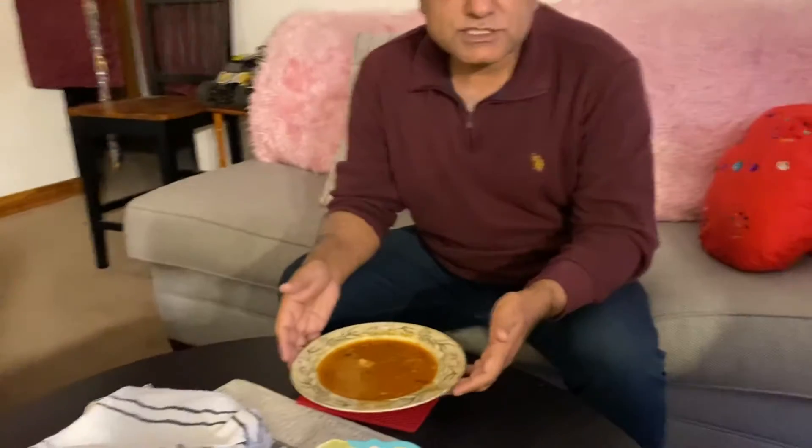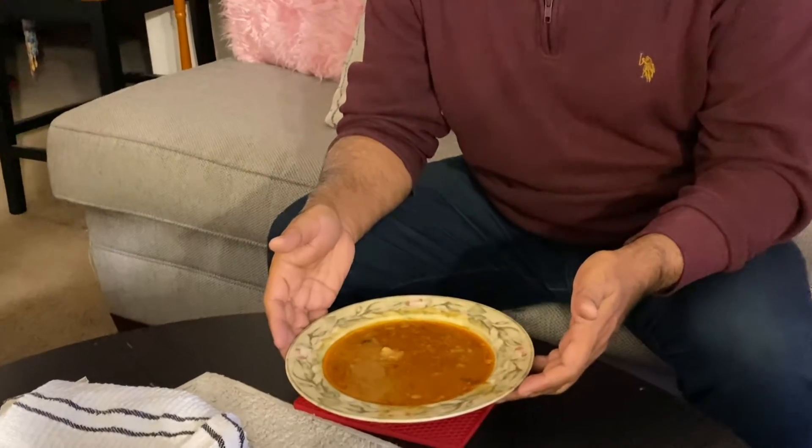Hello, this is 5050 Boy and Dad and I'm eating at lunch. I decided to show you guys there's a Pakistani food my wife cooked called Nihari — chicken Nihari. It's very tasty.